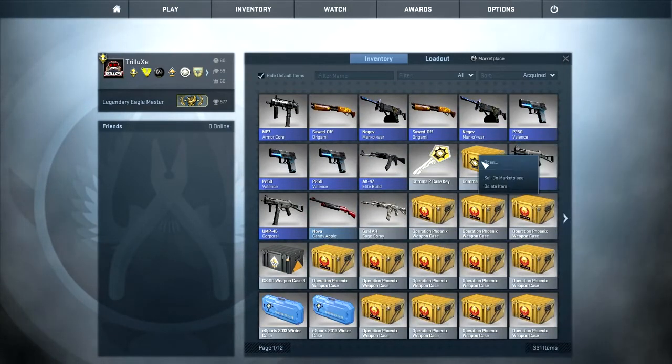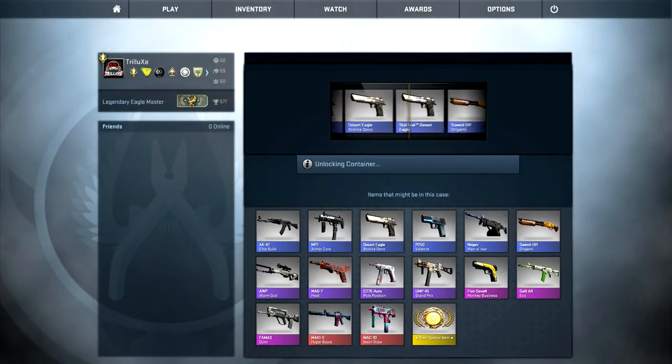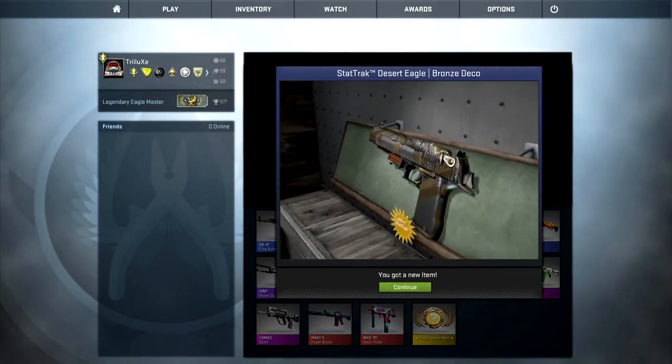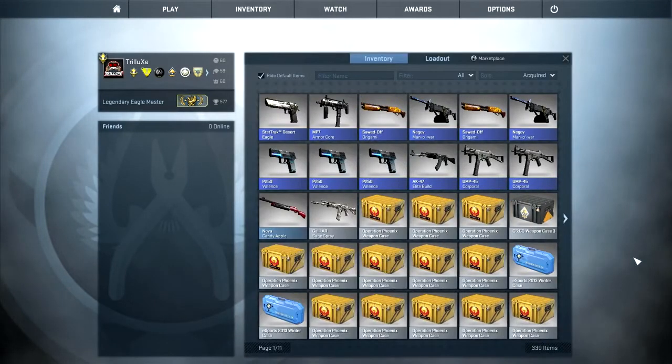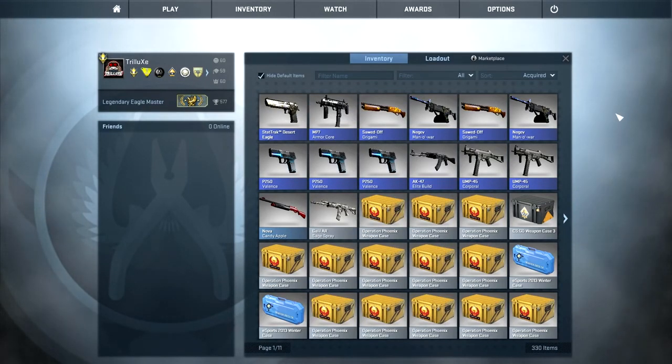Nine cases opened, only blue, nothing special, not even a single StatTrak blue. And that's the last case for today — can I get at least one purple? StatTrak! Desert Eagle Bronze Deco. Yeah, StatTrak. I'm not quite sure if that goes for that much on the market — maybe 10 euros if I get lucky. The Bronze Deco is in field tested condition, so I might be able to sell that and make my money back on that single case. But other than that, I am so freaking unlucky again with my case openings — it's not even funny.